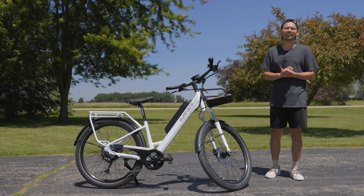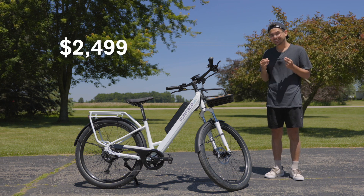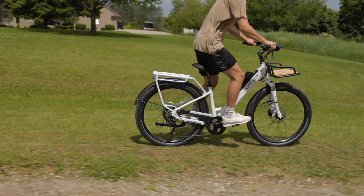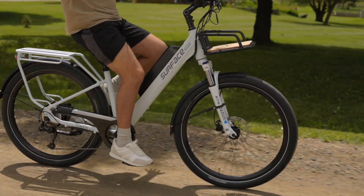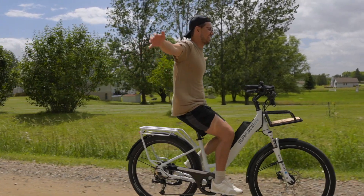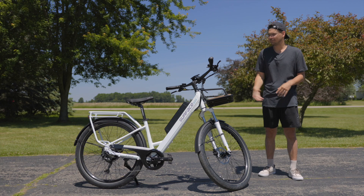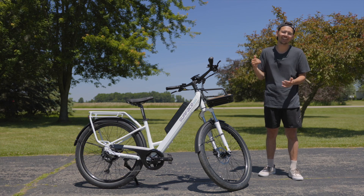The last thing I want to mention is that at the time of this recording, this e-bike comes in at a price of $2,500, which is a little bit more expensive for an e-bike. However, they do use good components on this, but you're going to have to decide if that's worth it to you. Overall, I've been enjoying taking this around my neighborhood and riding it. It's been a lot of fun and a smooth ride — that's what I love most about it. So there it is, the V-Rook from Surface 604 e-bikes. Check it out if you want to — I'll put a link in the description below. Thank you so much for watching and I'll catch you on another one.